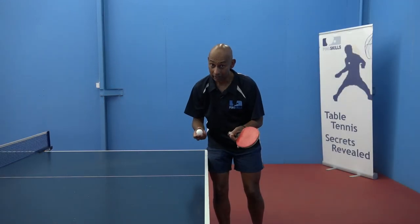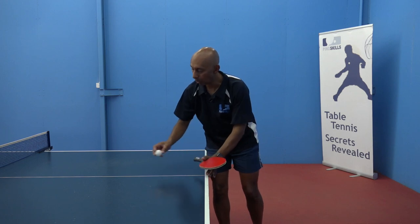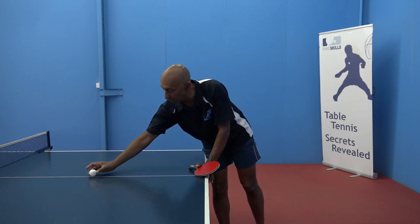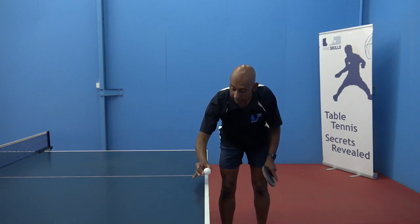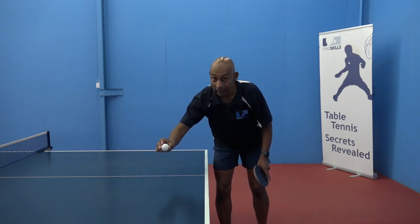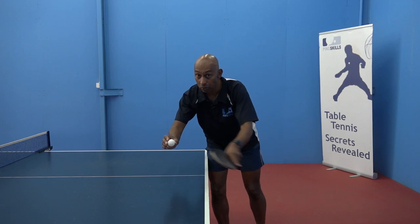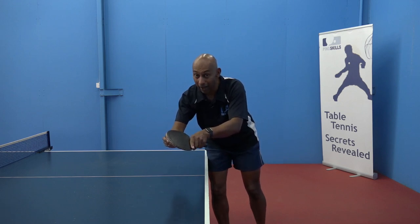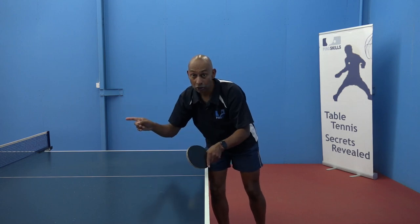Now at a more advanced level it is possible to topspin that half long ball. That ball is going to bounce there, go up and down. If I can contact the ball at the top of the bounce and have a much more horizontal stroke but with a really fast brushing contact, I can still make a topspin on the table.